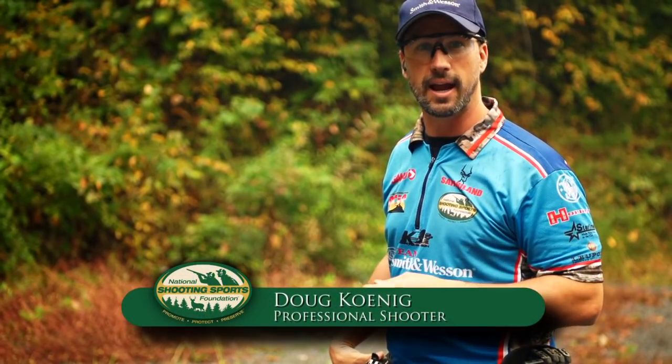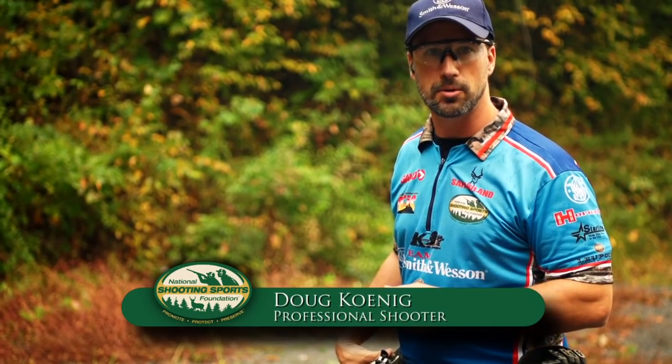Today I'm at the range working on multiple shots on a target. Hi, I'm Doug Koenig and I want to give you a few tips on how to speed up your shooting.